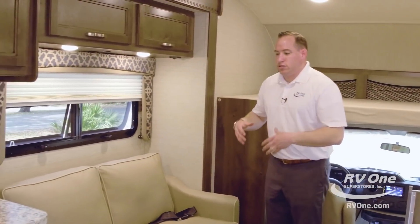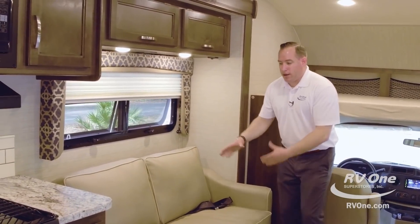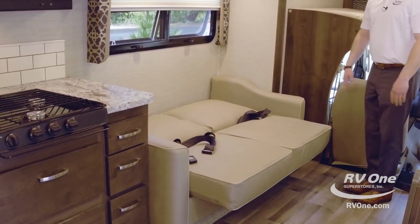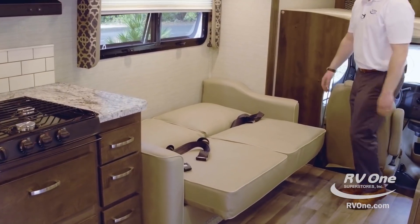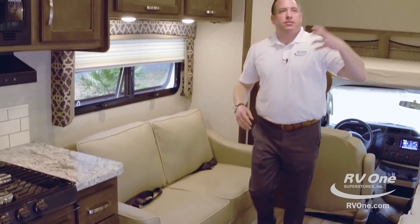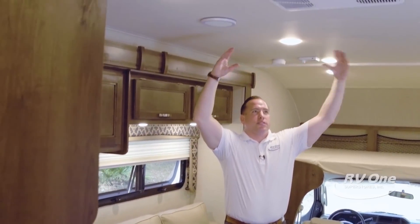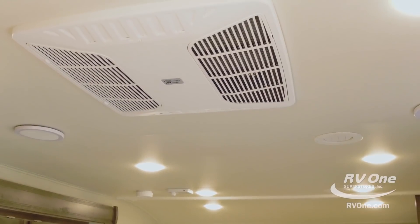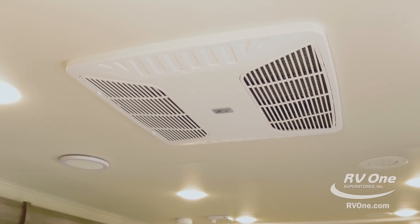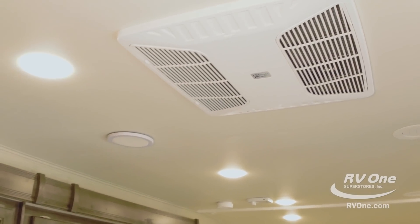Coming over to this couch — the couch actually folds down as well, very simply. You can put one or two kids there, so you can sleep a lot of people in this unit. This unit is also equipped with ducted air conditioning. Most brands, the AC is either on or off, but this is actually thermostatically controlled with a wall thermostat.